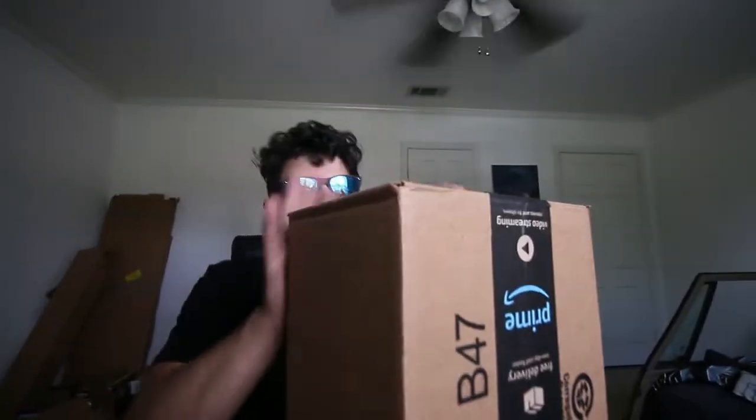I'll get on in like a minute — I'm about to open a couple packages for my YouTube video. These are the packages I thought were coming in Monday. We're just going to rip them apart.